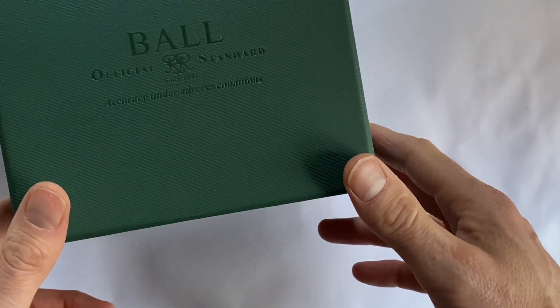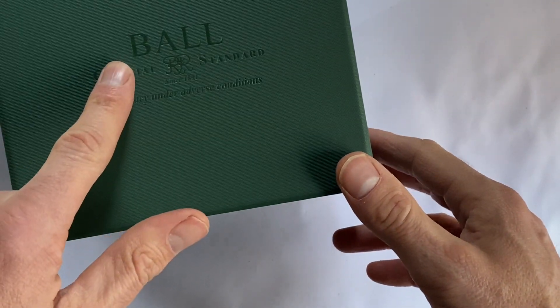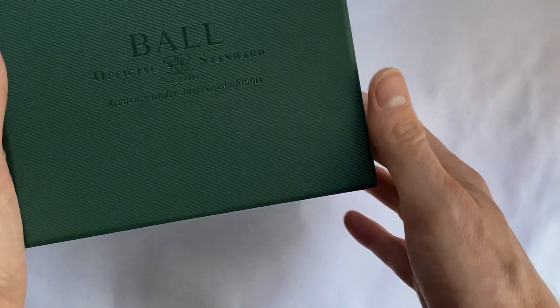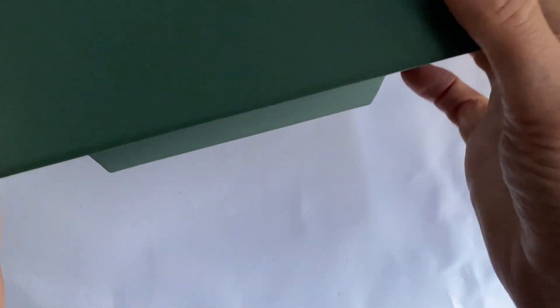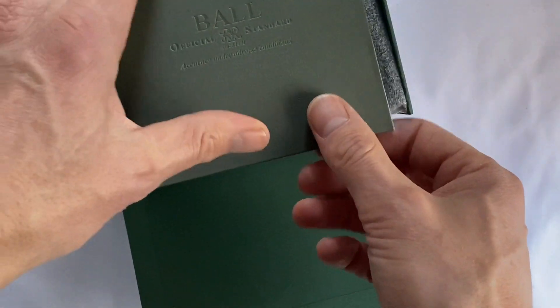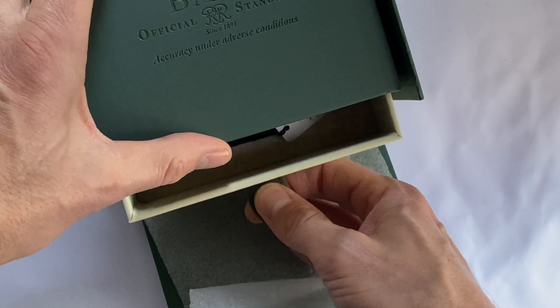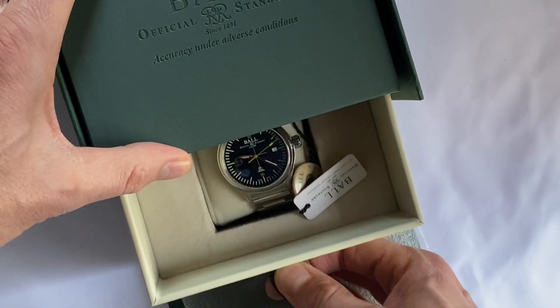Hi viewers, as you can tell I'm about to feature another marvellous watch by Ball. And this is quite an unusual piece — it's the Feynman Ducks Unlimited watch.